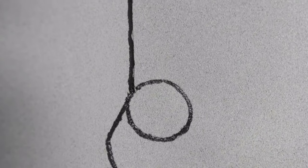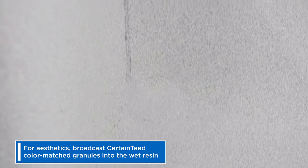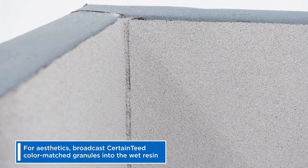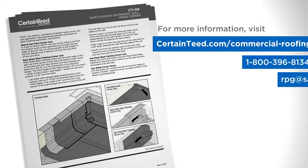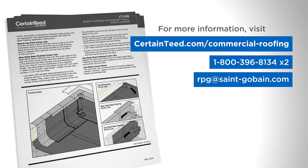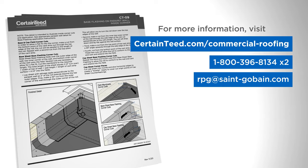CertainTeed does not dictate the shape of the corner patch. Not required for warranty, but if desired for aesthetics, broadcast CertainTeed color-matched granules into the wet resin. For more information, visit CertainTeed.com/commercial-roofing for construction details, or contact CertainTeed Commercial Roofing Technical Services.